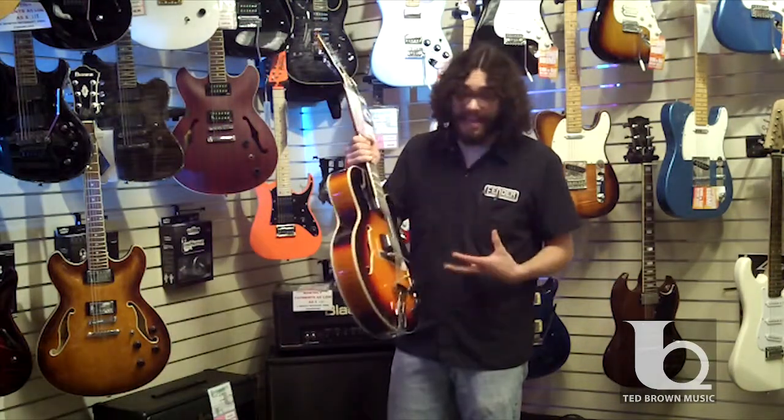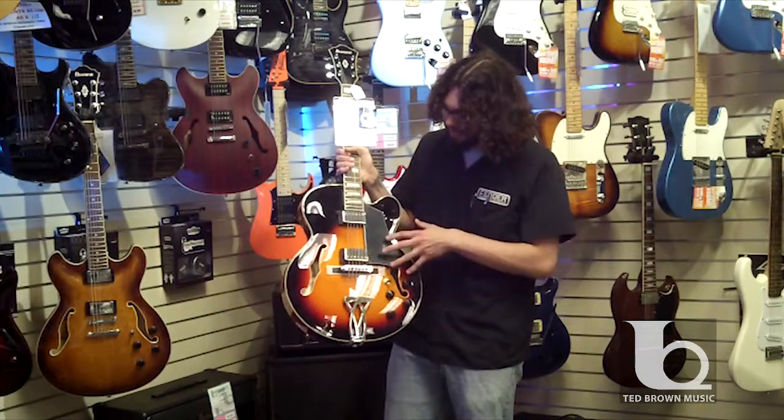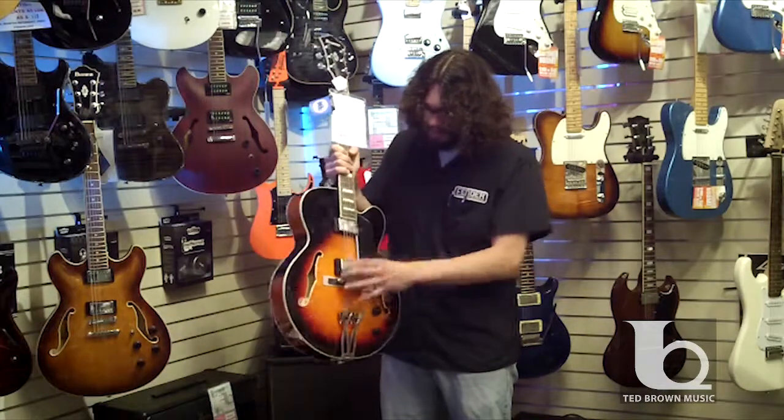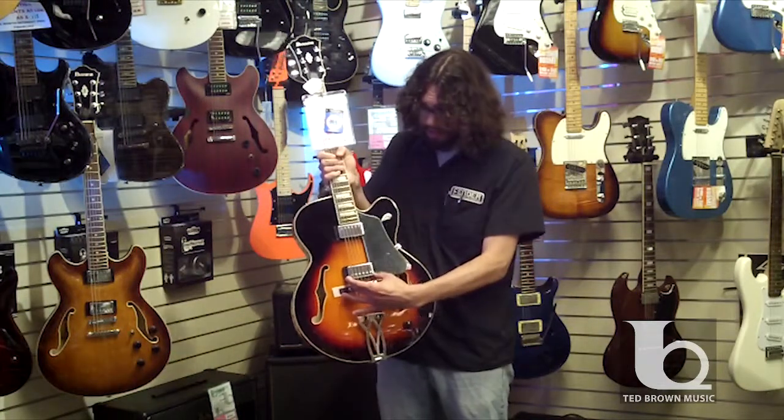It ended up something similar like this, to where you have this full hollow-body guitar, and the electromagnetic pickups, you can see, are mounted here.